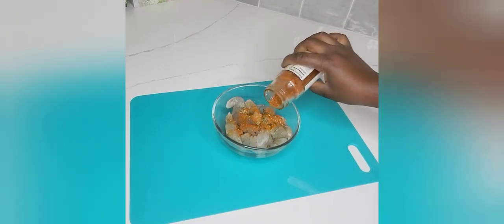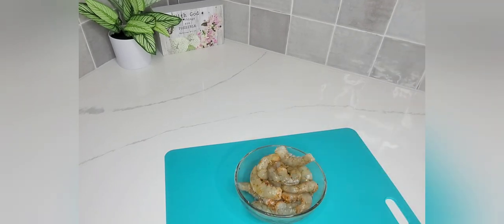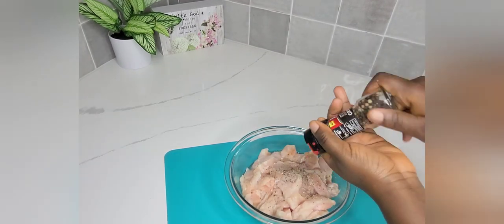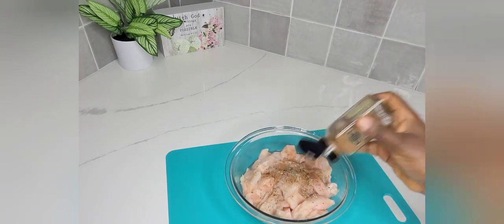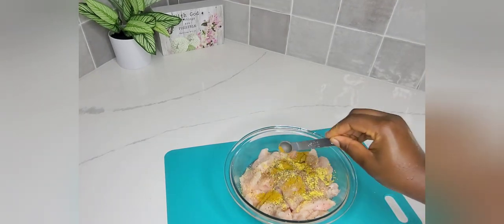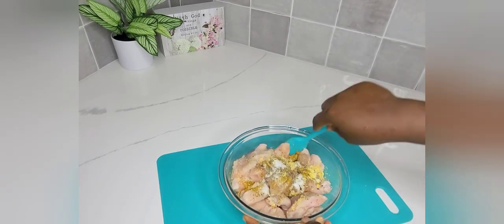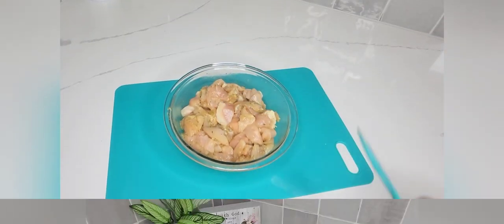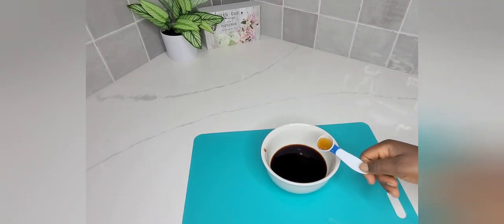These are my shrimps and I'm adding some seasonings to them — the full list of seasonings is in the description box. I'm doing the same for my chicken, seasoning accordingly. You can use any other seasoning of your choice, whatever gives you the taste you prefer. I mix everything together and come back to it later.